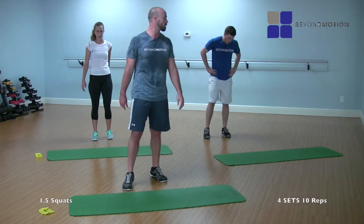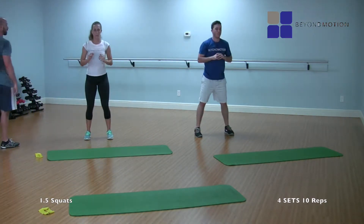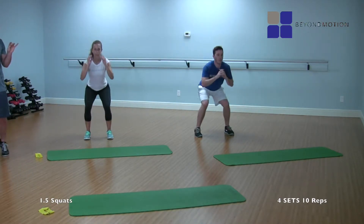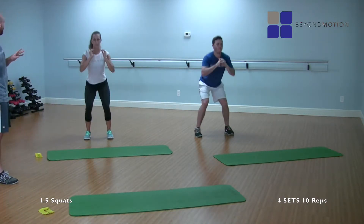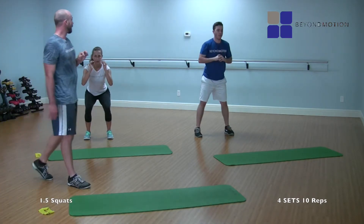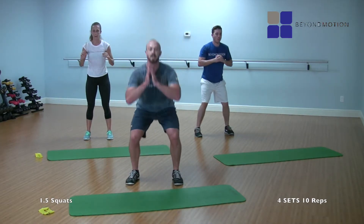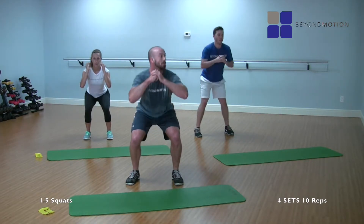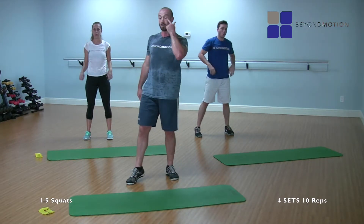Third set coming up. Three, two, one, here we go. Down, up, down — one through ten, all the way down, halfway up, all the way down and up each rep. Looking good — weights on the heels. Beautiful. Rest.